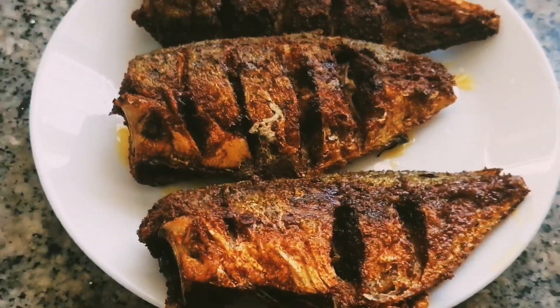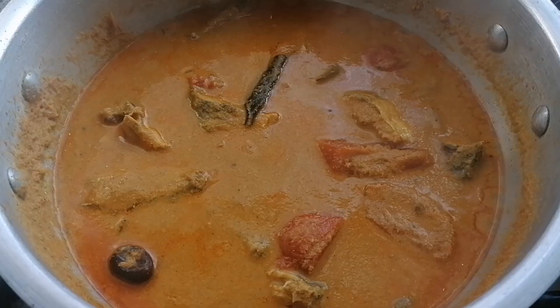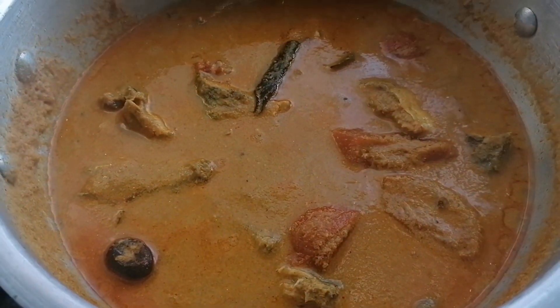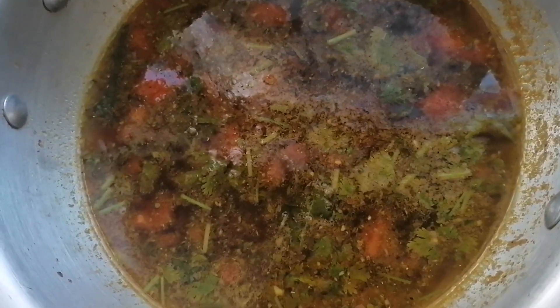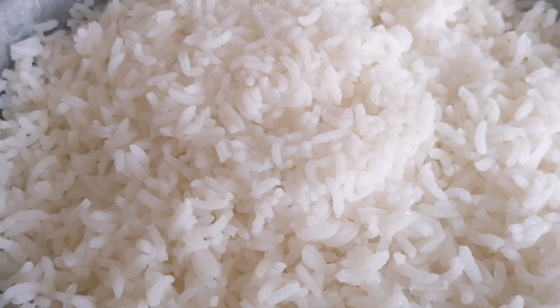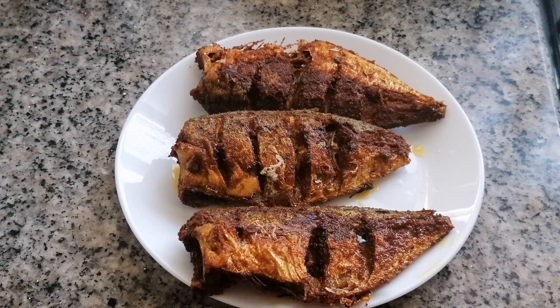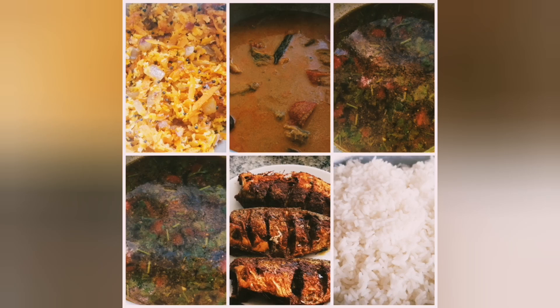Now the carrot is ready. Let's fry it. The rice is ready — add the rice. Now the fish is ready. I want to show you how the dish is ready. Please like, share and subscribe. Thanks for watching.